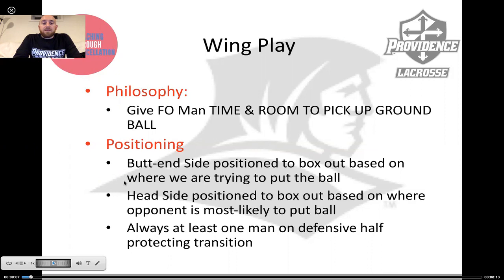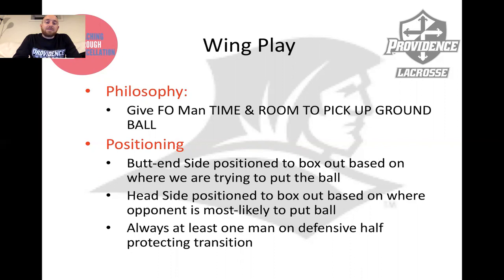The butt-end side is positioned to box out based on where we're trying to put the ball, and that's because the butt-end side is a lot of times called the draw side — where the ball most often comes out if we win the clamp. The head side is positioned to box out based on where our opponent is most likely to put the ball, based on scouting, based on what's going on in the game, based on the match-up. We're always going to start with at least one man on the defensive half of the wing line, maybe two but never none, protecting against transition.